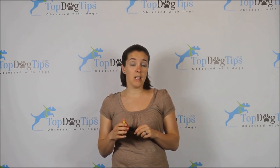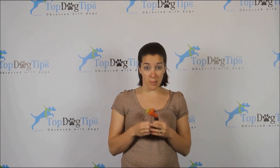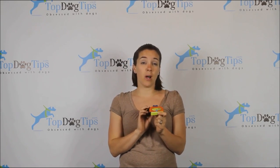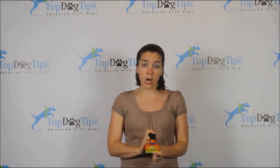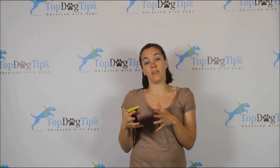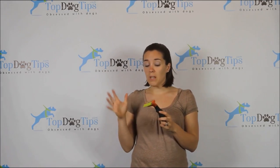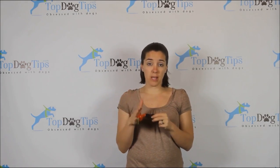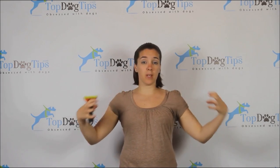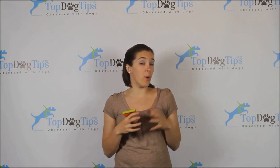As far as versatility, you're somewhat limited because, for example, the Furminator I have is for a medium-sized dog with short hair, which really limits the dogs you can groom with this tool. However, for your medium-sized dog with short hair, this is the ideal brush customized to their needs. So the availability of options is actually both a pro and a con.